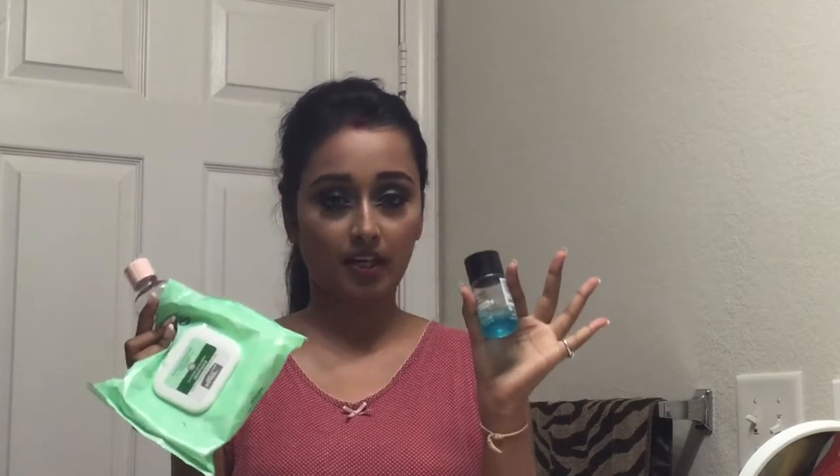If you have any one of these, that will be fine — you can remove your makeup using any one of them. Today I'm going to show you using Johnson's baby oil because it's very mild, and if you don't have a makeup remover you can use this baby oil. After removing my makeup with the baby oil, I'm going to use makeup remover wipes to clean the excess. I'll start by removing my eye makeup first.